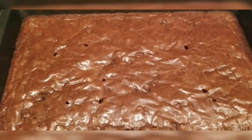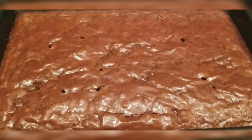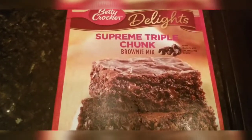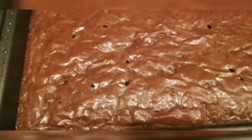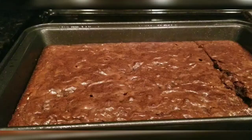The brownies are done — I just took them out of the oven and they're pretty. I'm gonna let them cool now and come back to cut them. It's got a nice little film on the top. We're gonna check them out.